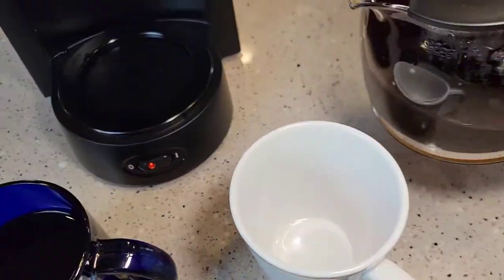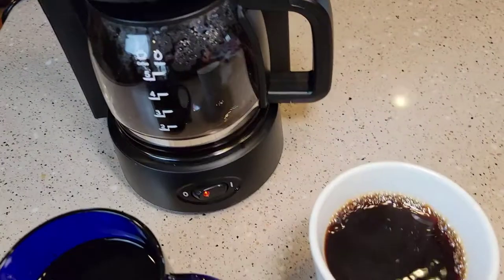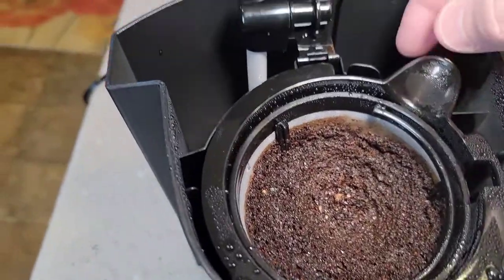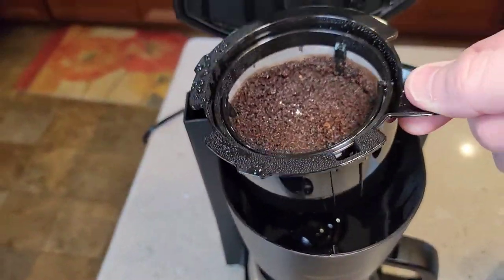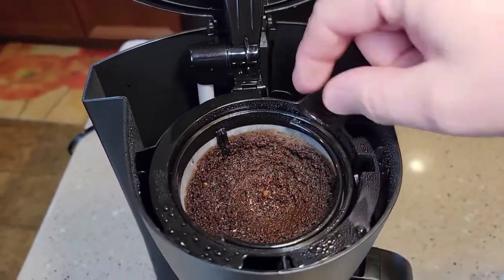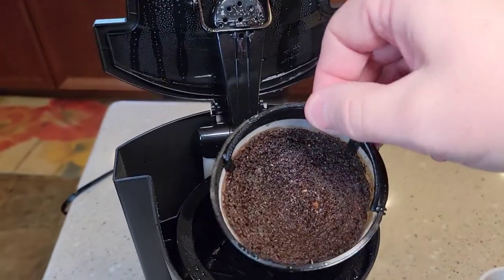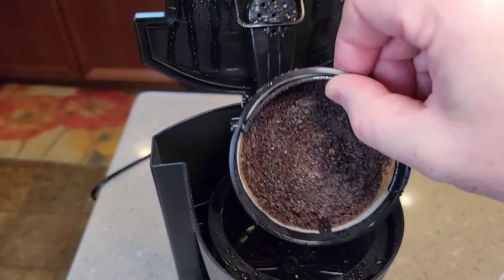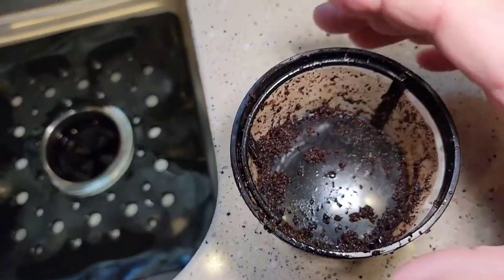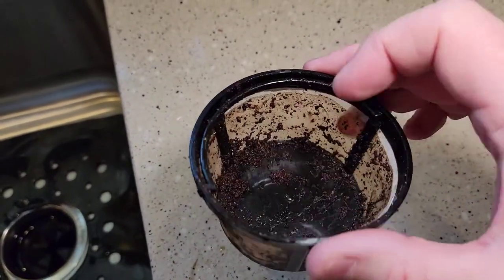We're going to pour some of the coffee into a white cup to show you what sediment looks like — we'll let that sit for a minute. Cleanup is pretty easy: take the whole filter basket out. Be careful, it could be a little hot, but it won't drip on you because of that plunger at the bottom. Take it over to your trash can and dump it. The filter basket itself will drip a little — you've got to get the grounds out. You can recycle those or put them in your garden, but then you have to wash the filter out. You do get some coffee grounds down your sink when rinsing.